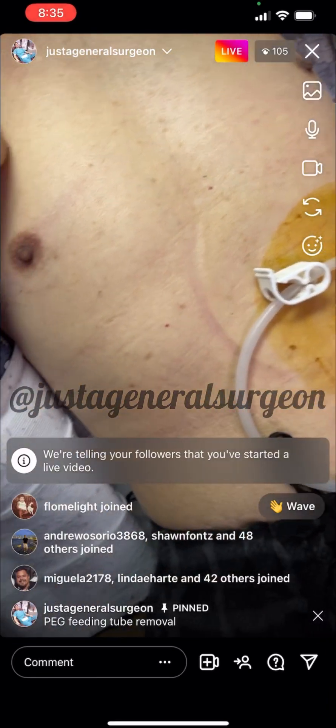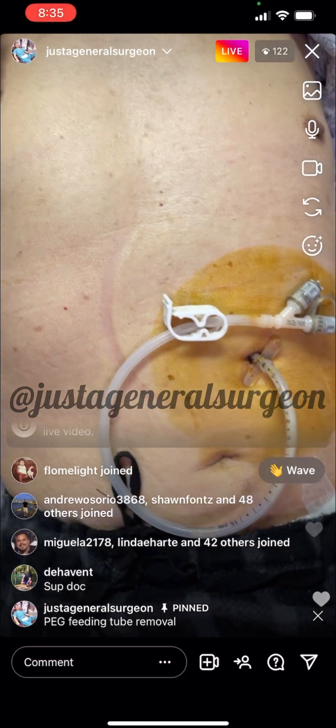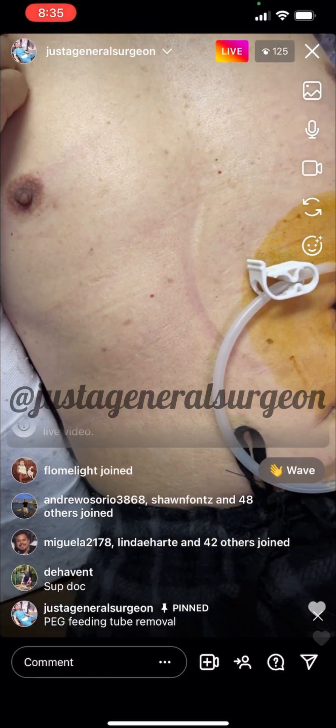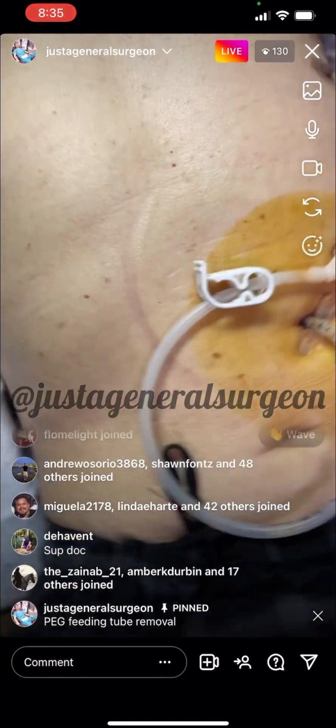Good morning everyone. We are going to remove this feeding tube here in the office today. Our patient was kind enough to let us share his story as to why he had this feeding tube placed, and to watch us remove it and show you how it's done.